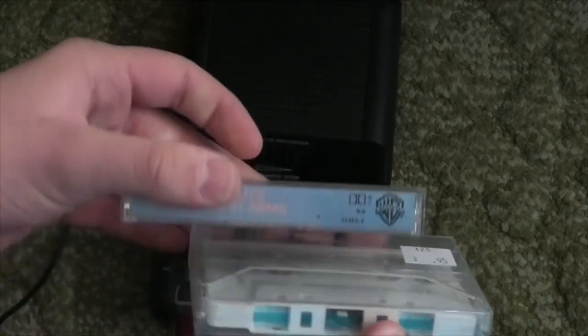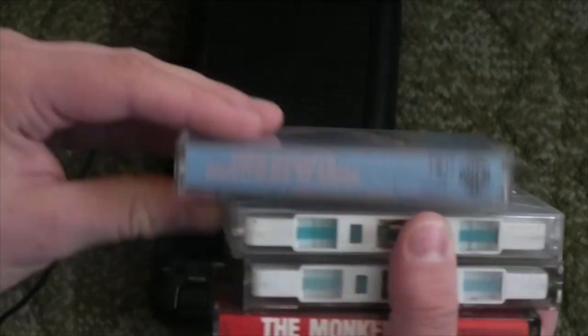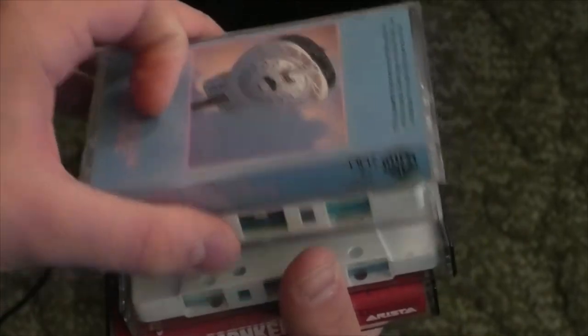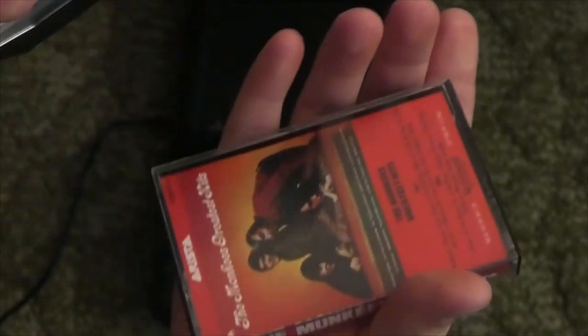I decided to go to my local antique shop and for the first time in my whole life I bought four cassette tapes — and they're all classic rock. Dire Straits, The Eagles, Elton John, and The Monkees. This is the oldest tape here, 1972. The rest are from the mid-80s. I'm going to play you a little bit of these to show you something.